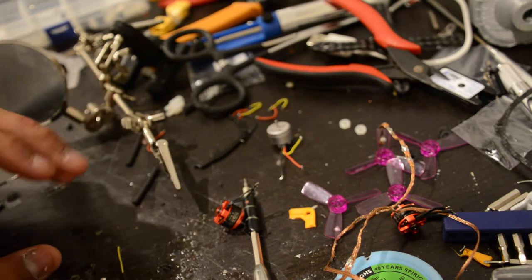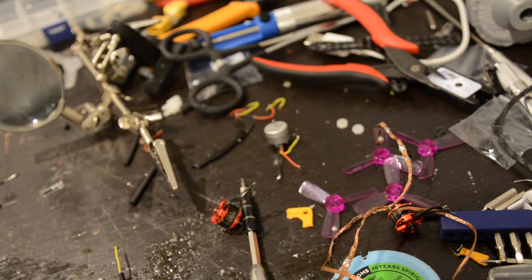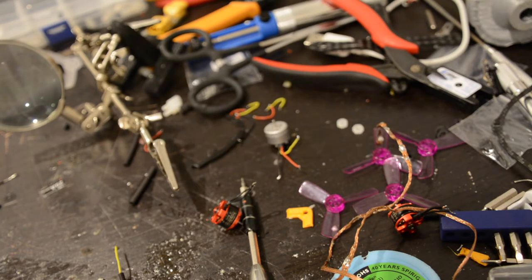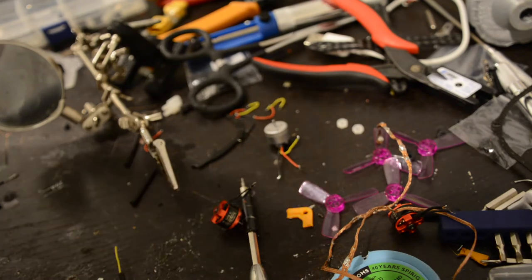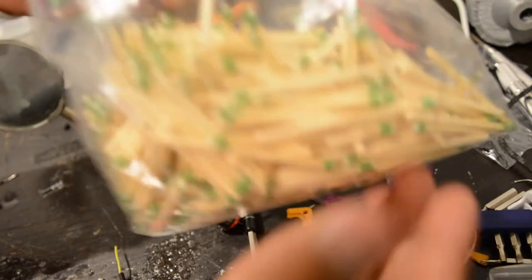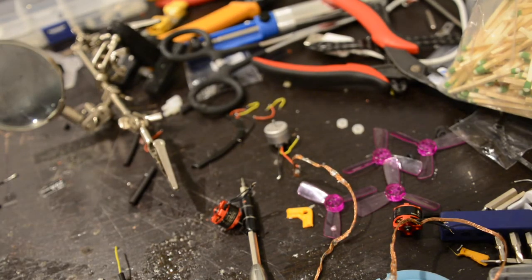I have seen people do heat shrink with a soldering iron — it's just deplorable, please don't do it. I have a bag of strike-anywhere matches. I need to just go online and order some big lighters, but these will do for the time being.